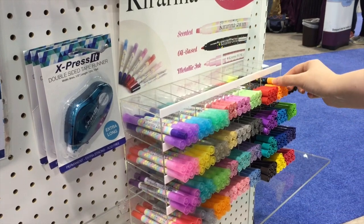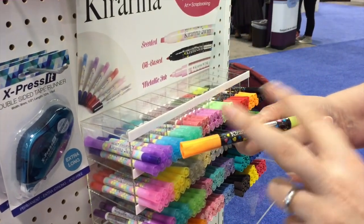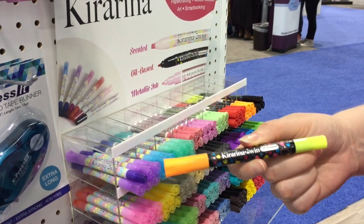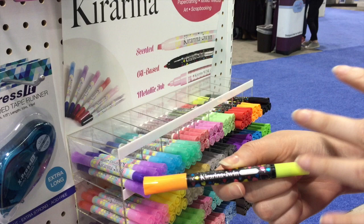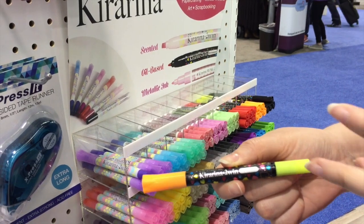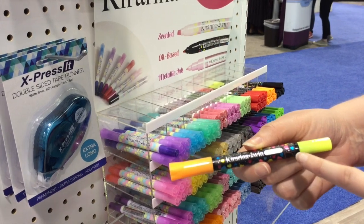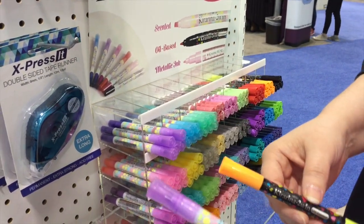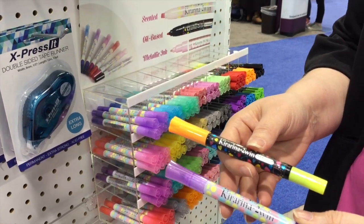They also have oil-based pens in two colors per pen. These stick to photos, to acrylic, to glass — any of those non-porous surfaces that you need to write on. These are awesome as well. Both the twin water-based and oil-based have a suggested retail of $2.79.